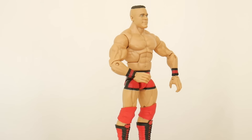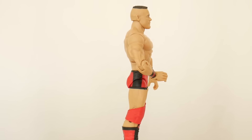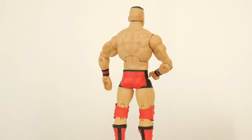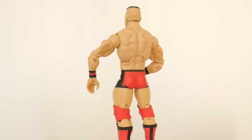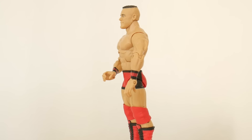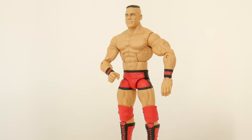Looking at this figure in the attire he comes in, I'm gonna say I'm a little disappointed. I think the most disappointed I am is the face scan because I don't think Mattel has ever given us a John Cena face scan that really reads John Cena, and the way they just did his hair just painting at the top makes him look like Ethan from H3 Productions. It's not really doing much for me.